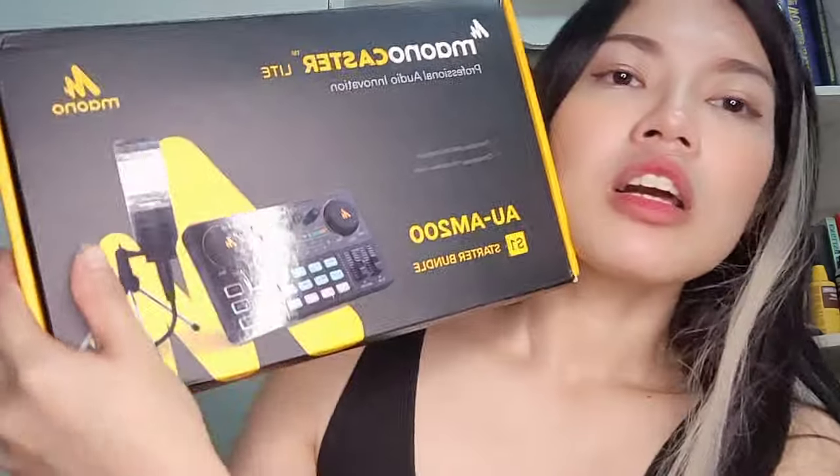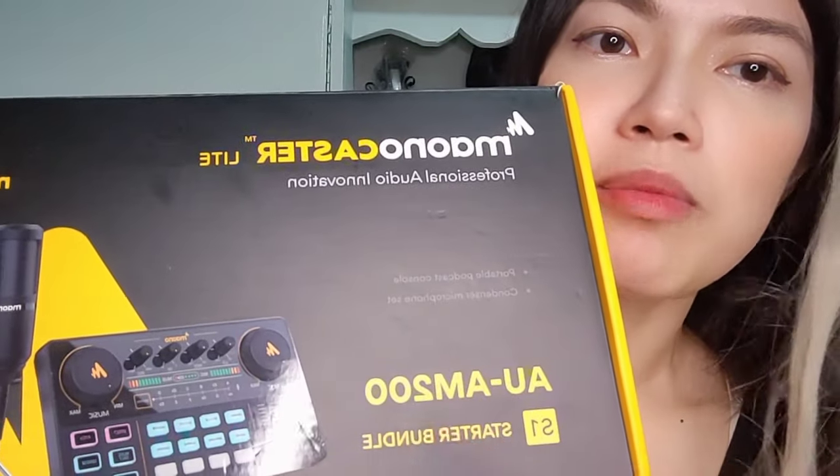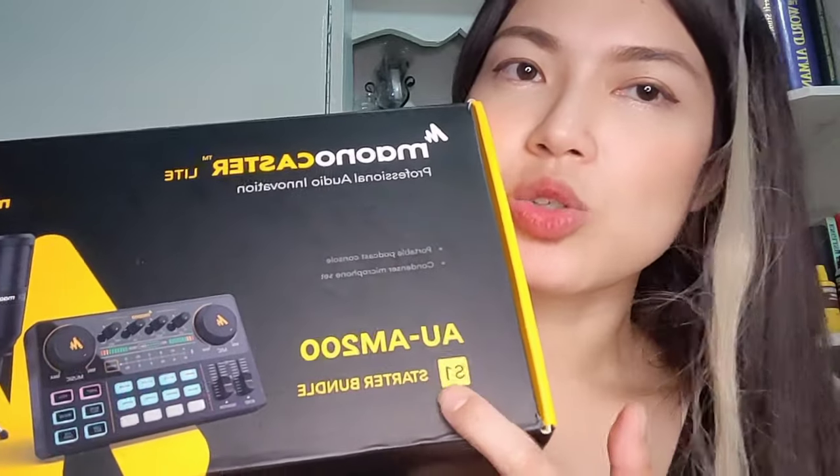So I have here, and I'm so excited to share — ta-da! It is Maono, Maono Castor Light! Okay guys, so we're going to unbox this. It's a professional audio innovation. It's a console with a condenser mic, so it's like a bundle already — a starter bundle. And as you can see here, it's the AU-AM200-S1. This is the latest Maono Castor.